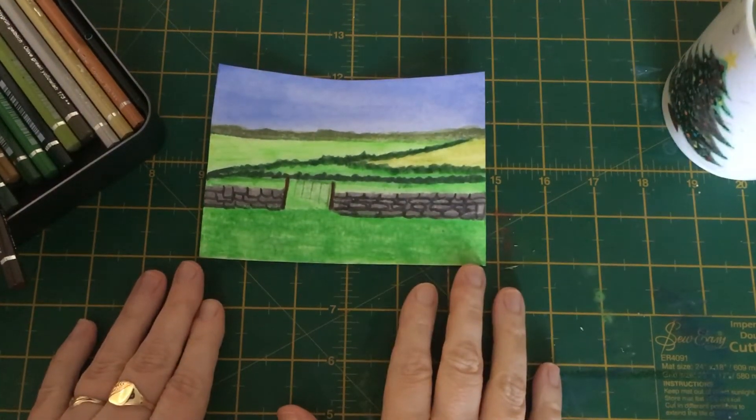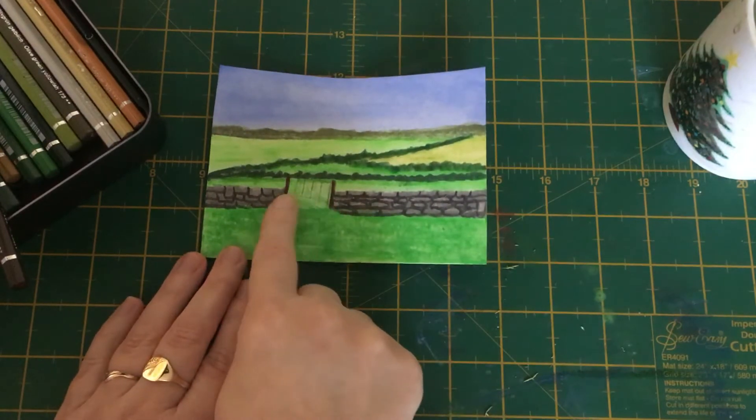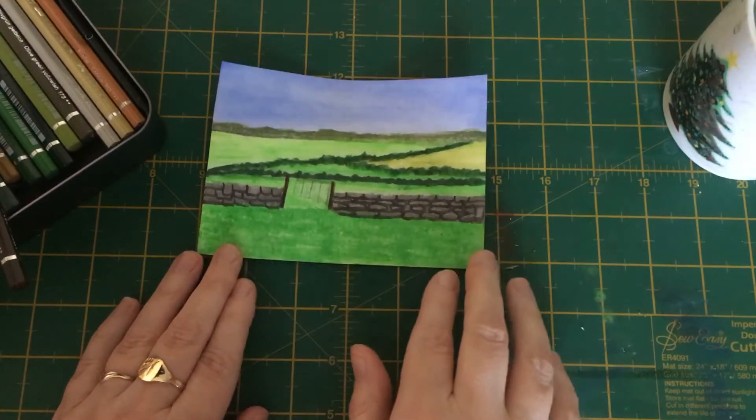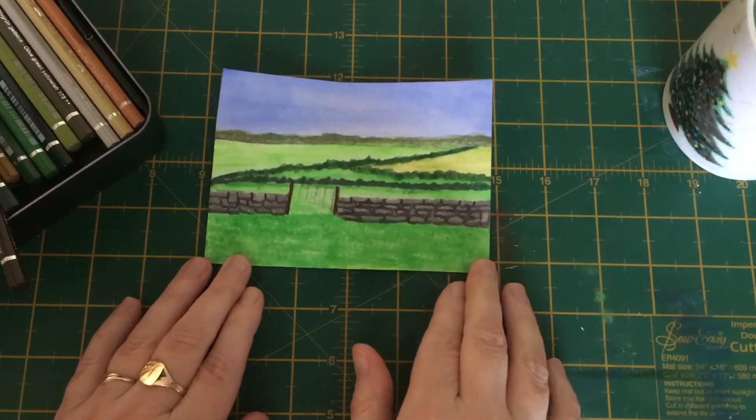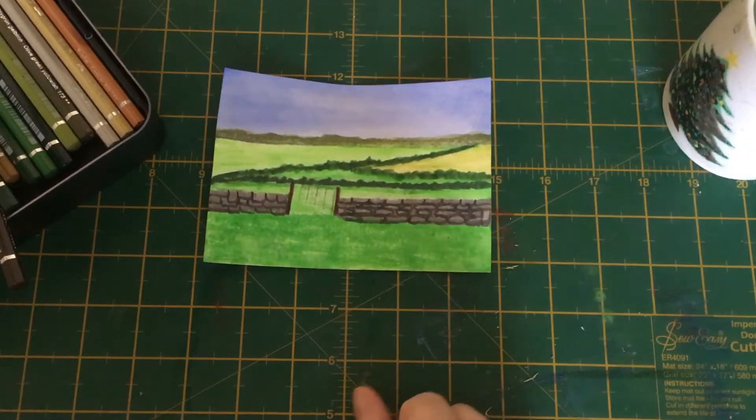Hello everyone and welcome to my studio. It's Dawn here and today we are going to do another quick one-pencil project. If you were with me yesterday you will have seen me paint ivy growing up a tree trunk. Well today we're going to paint an open gate in this gap. I've had quite a few questions asking me how do you paint a gate that's open so that it doesn't look like it's tilting?